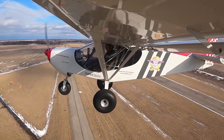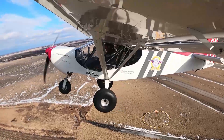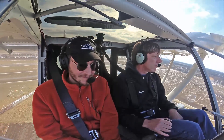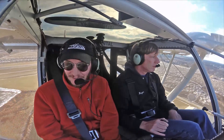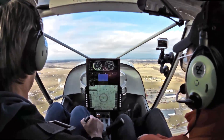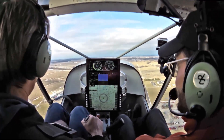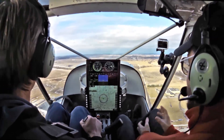You can climb out really nice. It's just a nice flying airplane. Performance-wise, it's really impressive what the Super Duty can do, just compared to what I know with the 701. And you can carry that much extra weight too, and it's got so much more room. I love the visibility — that's one of the things that really draws me.